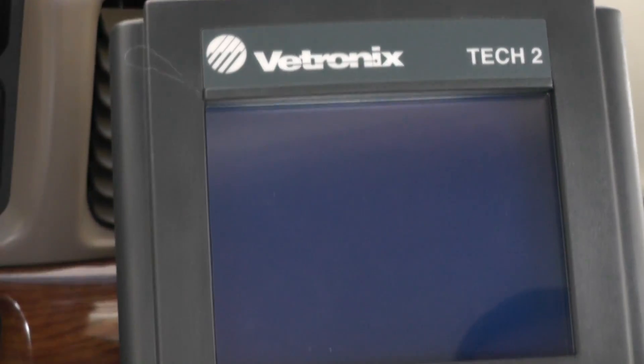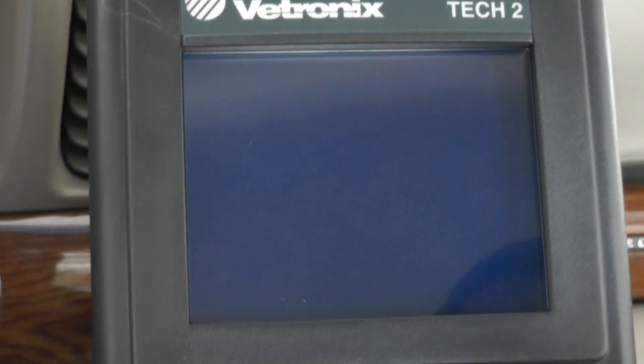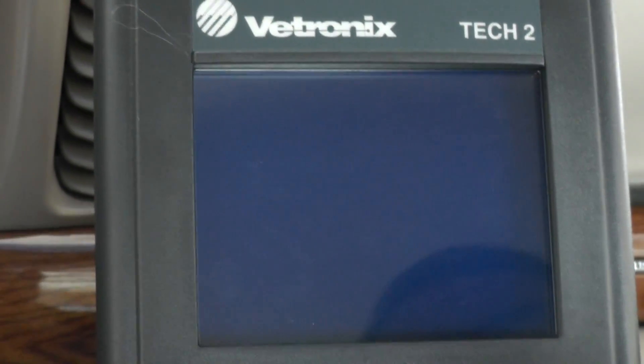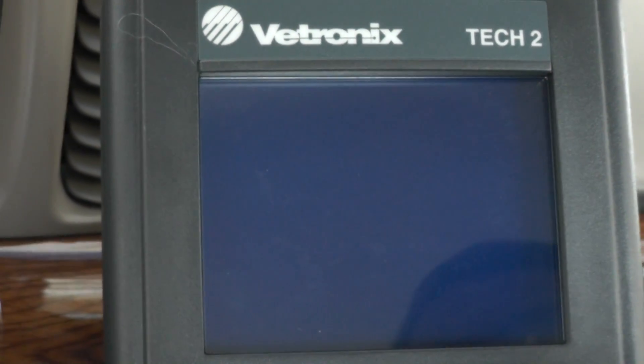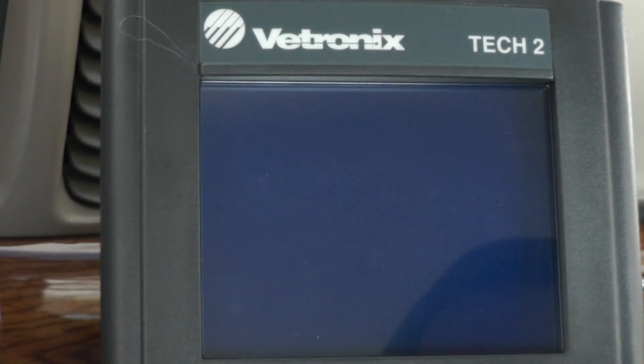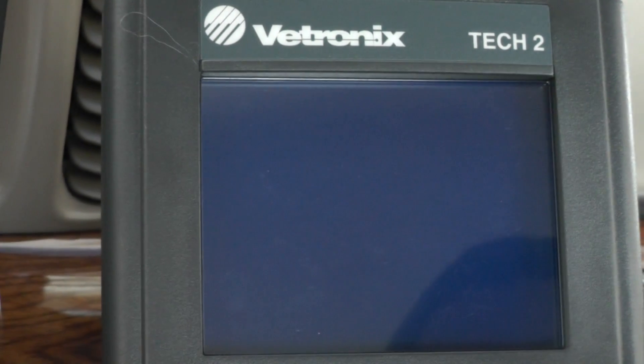This is the scanner that we're going to use. This particular scanner is made by V-tronics — it's a Tech 2 scanner. This is a GM-dedicated scanner. If you go to the dealership at GM, this is what they would be using. V-tronics has been bought out now by Bosch Diagnostics, so this is probably about five or six years old on the scanner now.